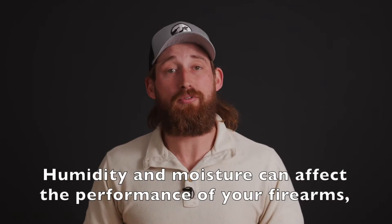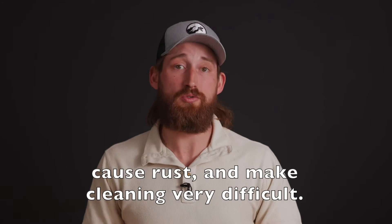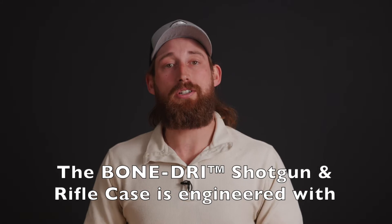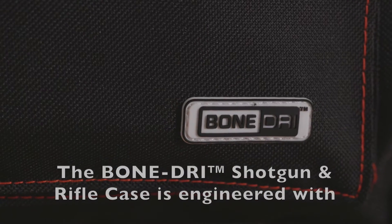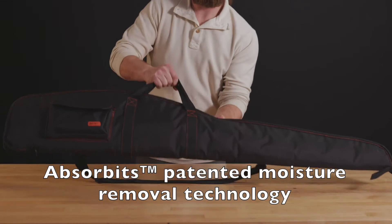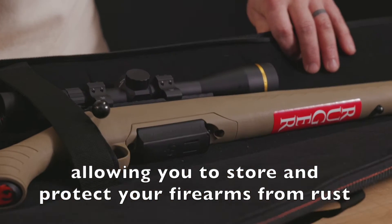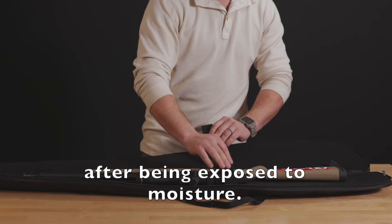Humidity and moisture can affect the performance of your firearms, cause rust, and make cleaning very difficult. The Bone Dry Shotgun and Rifle case is engineered with Absorbitt's patented moisture removal technology, allowing you to store and protect your firearms from rust after being exposed to moisture.